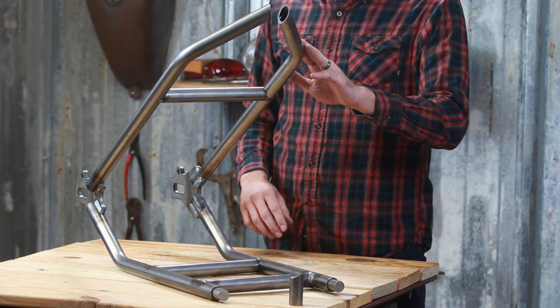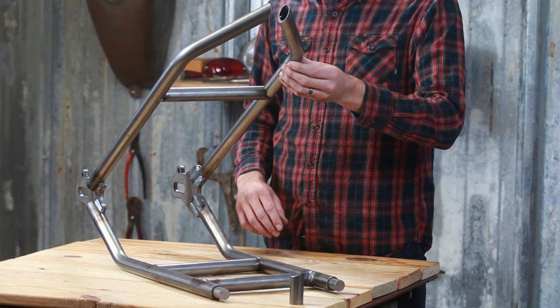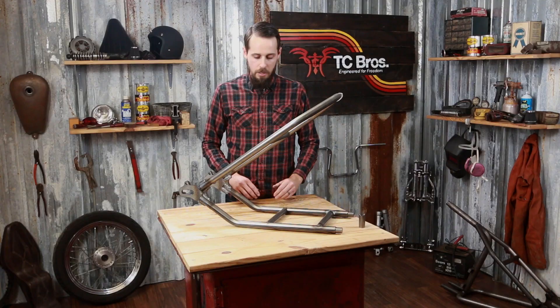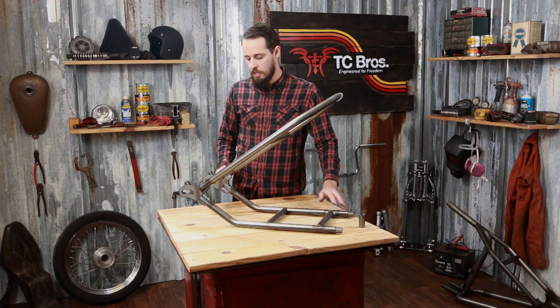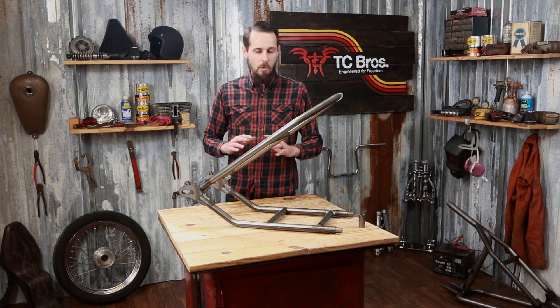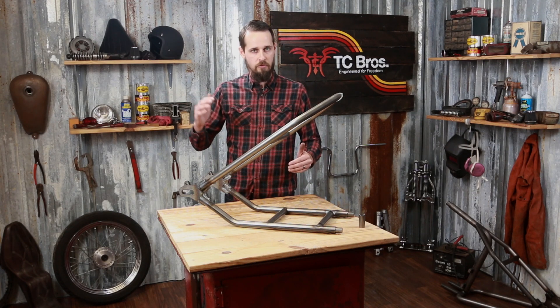They're constructed of inch and an eighth mandrel bent steel tubing, which is the same diameter as your stock frame for a nice seamless install. They've got three inches of stretch and five inches of ground clearance, which makes for a rideable bike for a wide variety of heights of riders.